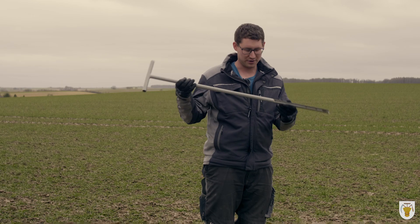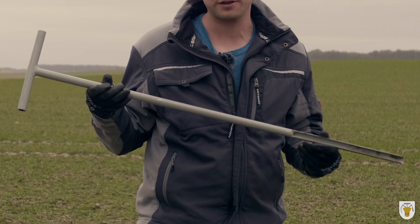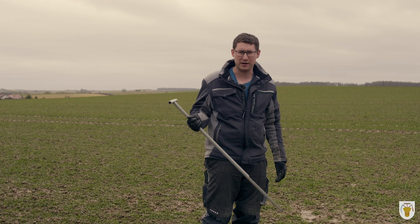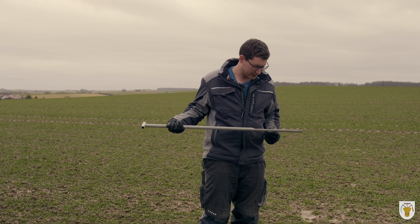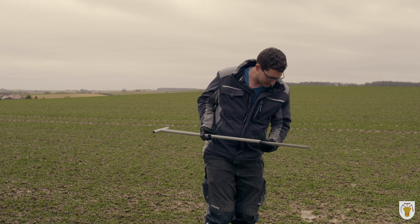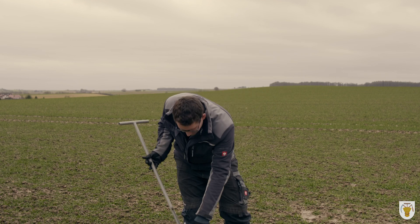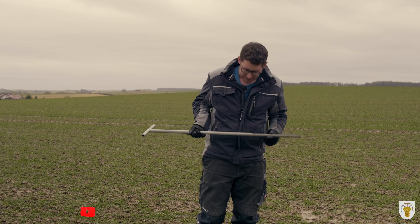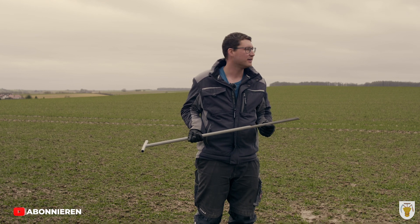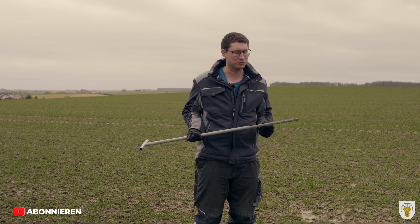Dazu habe ich hier einen Bohrstab, den habe ich selber in meiner Lehrzeit gebastelt. Kann man heute noch nutzen. Ein Becherchen und einen Schraubenzieher, um das sauber zu machen. Wir stechen jetzt hier 30 Zentimeter in die Erde ein, drehen ein bisschen, und dann haben wir die Erde im Bohrstab drin und können sie abstreifen. Normalerweise hat man Becherchen, die man von der Reihe vom Labor kriegt. Die kann man dort abholen und die untersuchen das dann.